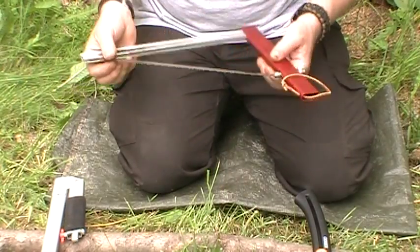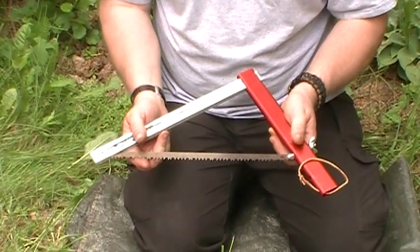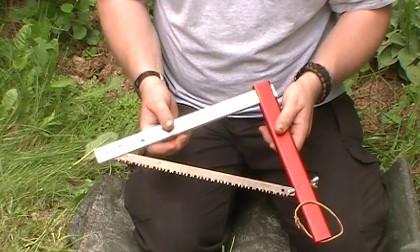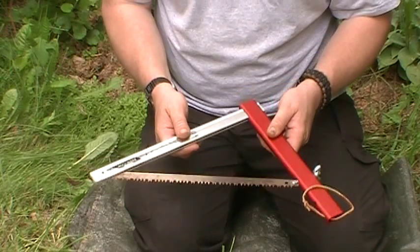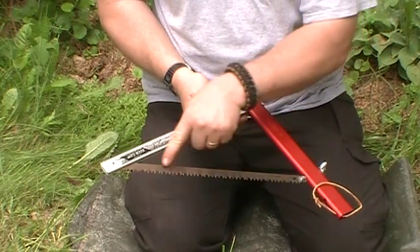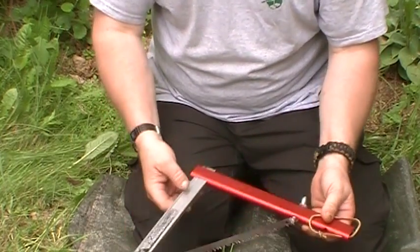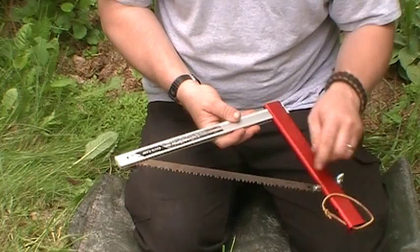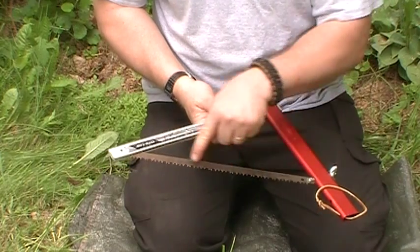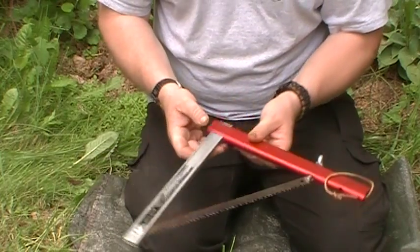It's a nice sturdy saw and it does a nice job of cutting — you can see it's got a real aggressive blade. You can replace the blades and they sell them in different sizes. This is the smaller version and it cuts really nicely. It doesn't have the blade-buckling problem the Gerber has, since it's secured on both ends. One downside is that the triangular shape gives you a fairly short length of throw when cutting.